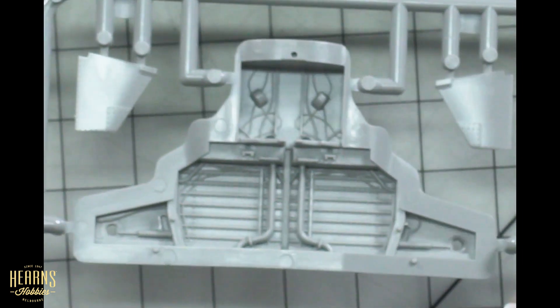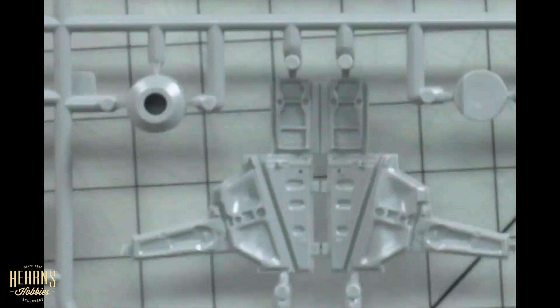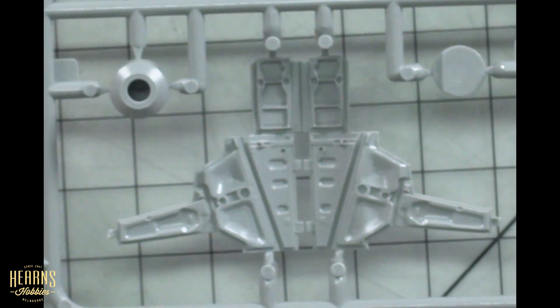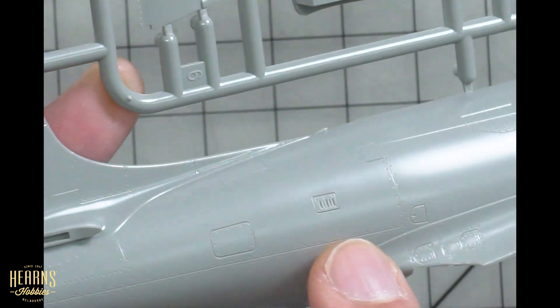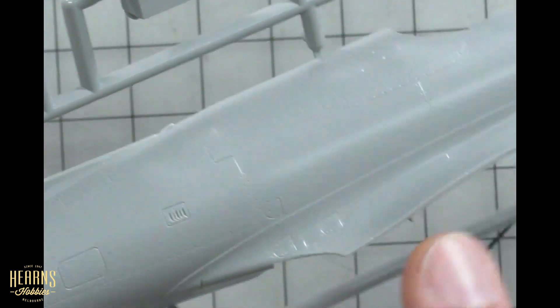You can see all the wire detail — little cables — and you can bring those out quite easily with a bit of dry brushing, and if you want to add more they'll be quite easy as well. You can see all the rivet and ribbing detail, and with the doors you can see the pressed sections for the reinforcing components. Let's have a closer look at some of the panel detail and the really fine etched panel lines.